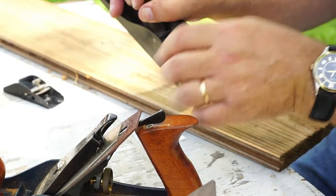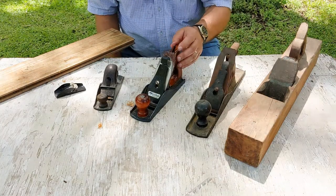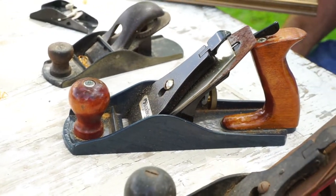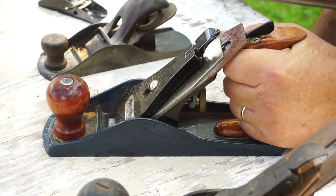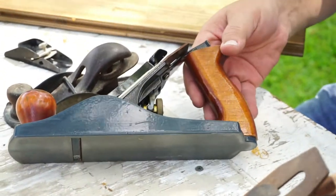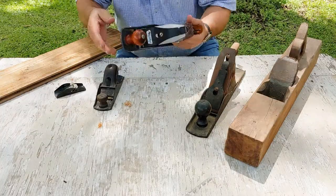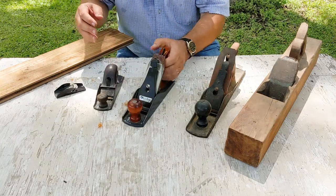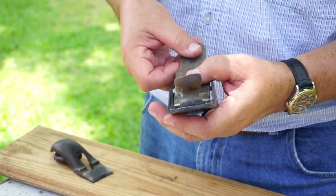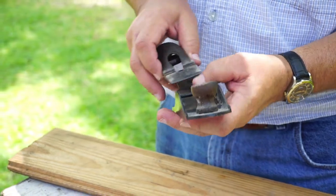This one is definitely called a smoothing plane because I still have the case it came in. I'm sure I asked for a plane one year for Christmas and somebody got me this. I might have had it 30 years or more. It's a Buck Brothers — that's the name of the company that built it. I know those of you who pay attention to planes understand a lot more than I do about how these adjust and sharpen.